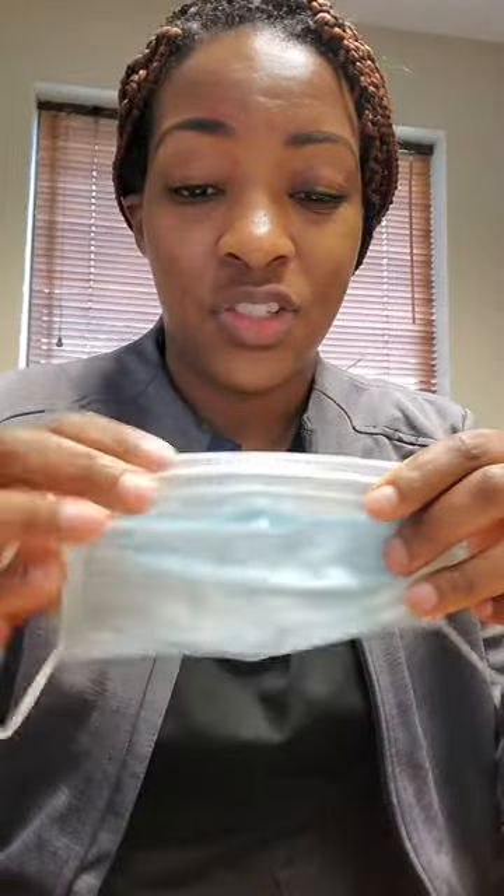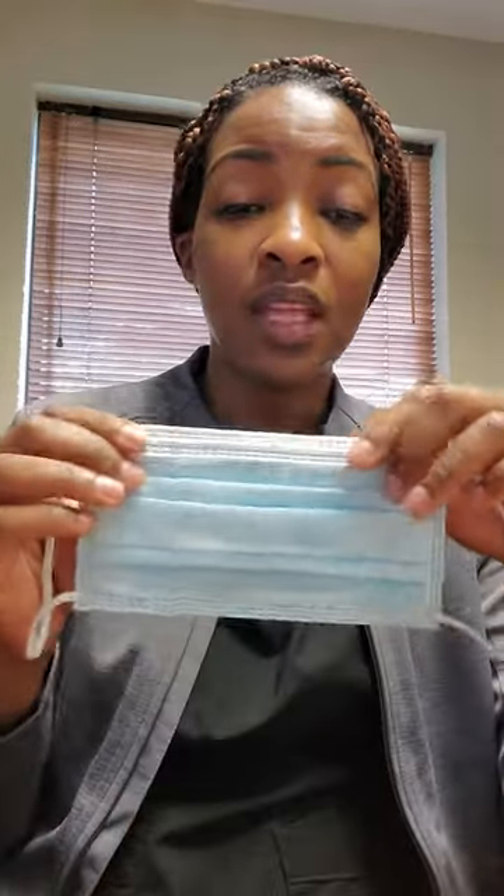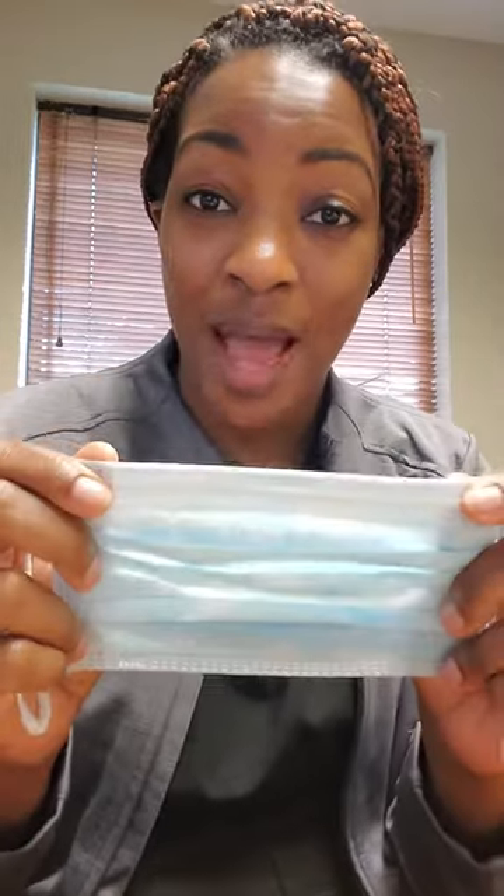Now, to wear this incorrectly would be to just cover your mouth and put the loops on — which I've seen — or to open it and still not cover your nose, which I've seen. That's just not doing anything. It's definitely defeating the purpose of the mask.